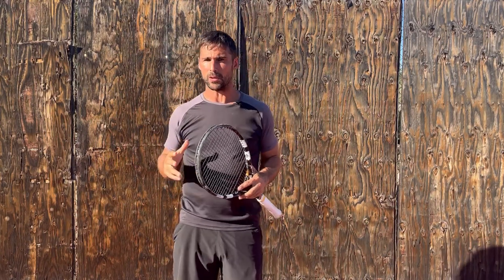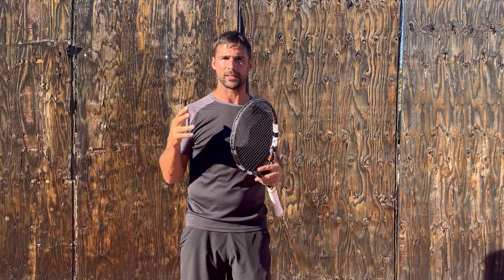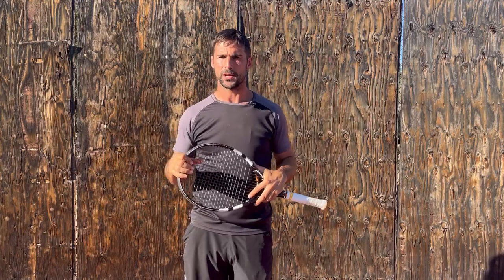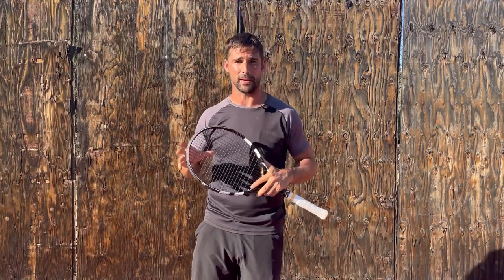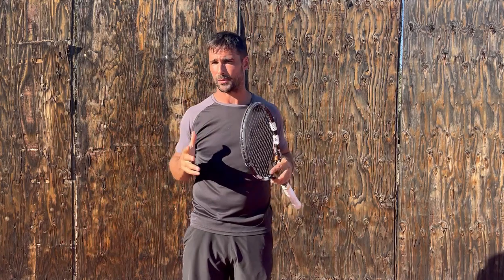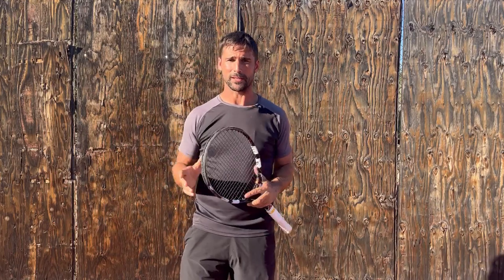If you'd like to learn more about using brain-based training to improve these types of skills within your game, I've created a masterclass that's going to go into a lot more detail. I'll place a link up there and down there so you can check it out. I hope you've enjoyed the video — if you did, it'd be fantastic if you could give me a thumbs up. If you've got any questions about what we've gone through today, or how to implement things, leave me a comment below and I'll get back to you as quick as I can.